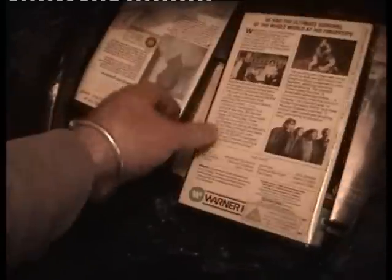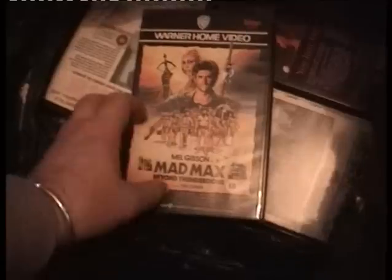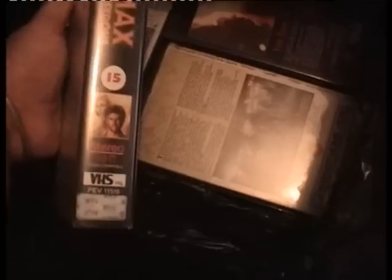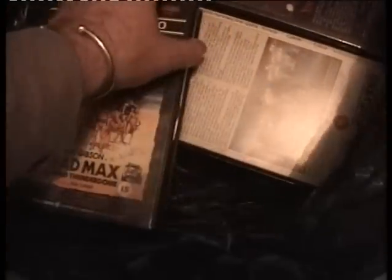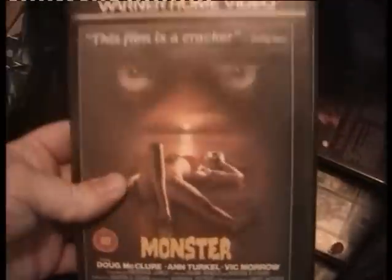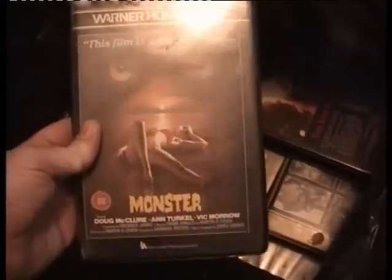War Games — already got this, I got it off Dawn's Brother. Good condition. Mad Max Beyond Thunderdome — got this as well but my one's got stickers on it. The tape is good on this one, so I'll be keeping this one and getting rid of mine. That goes in the swap pile. Monster — this goes for a bit of money on eBay I've noticed. I haven't got it, so I might give it a watch.